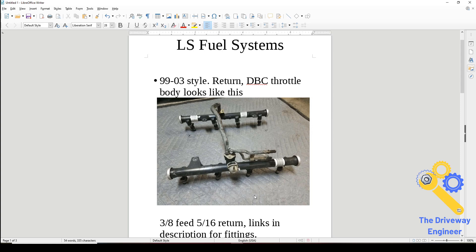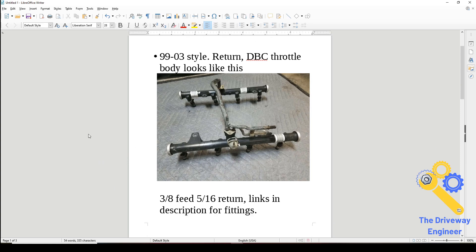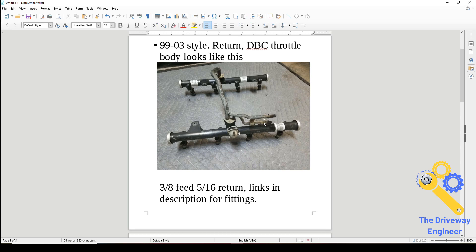They have a 3/8 feed line and a 5/16 return line. I have links in the description for the fittings you need. There are two different types: there's a quick-connect type — you don't want those, they leak, they suck. And then there's a thread-on type, which I have linked in the description. Those do not leak, they're very good, and they're what I highly recommend for all these GM push-type quick connects.